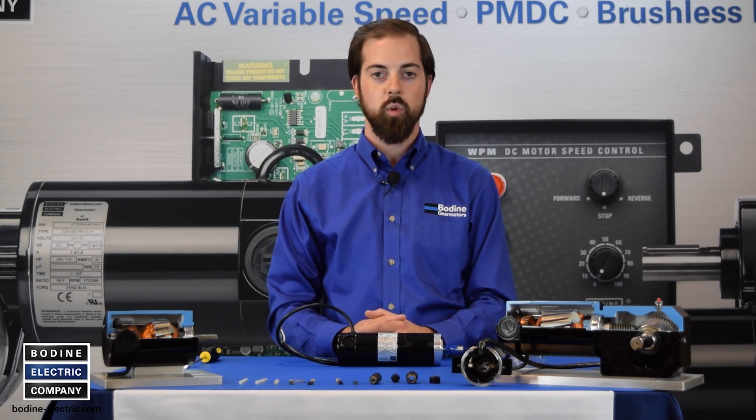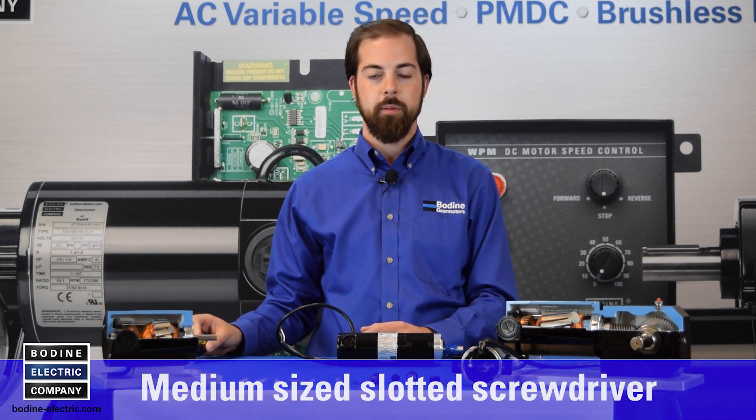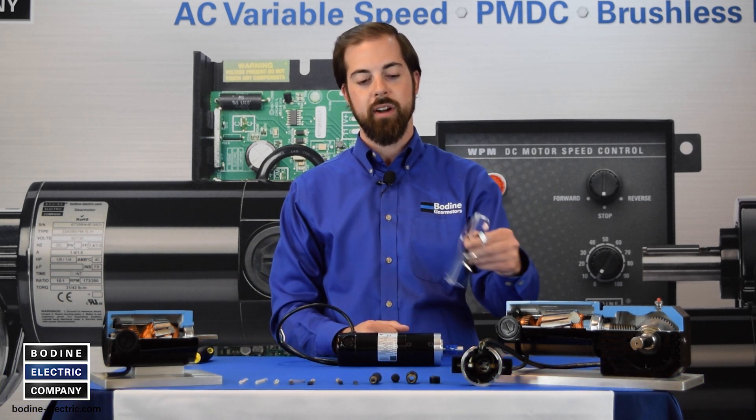The following tools and equipment are needed to service our 24A gear motors and motors: one medium-sized slotted screwdriver, and please make sure to wear your PPE — personal protective equipment — which includes a pair of safety glasses.